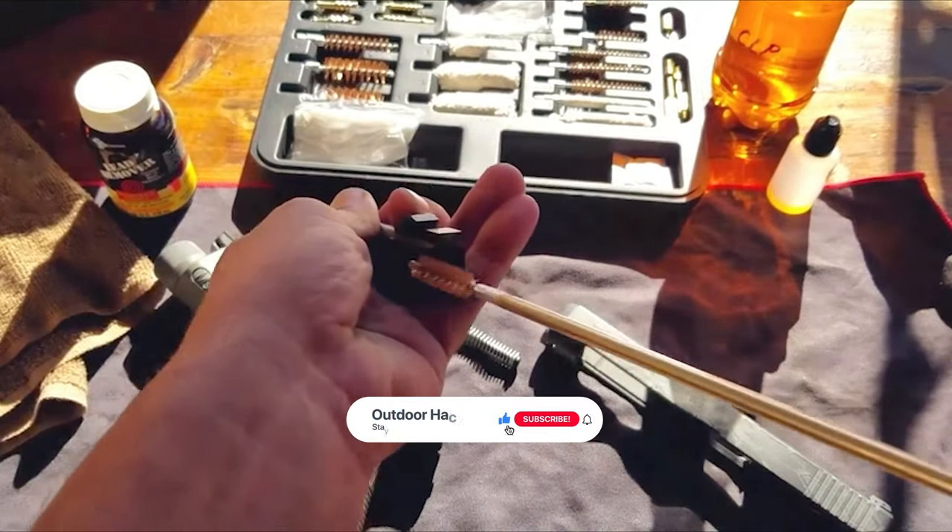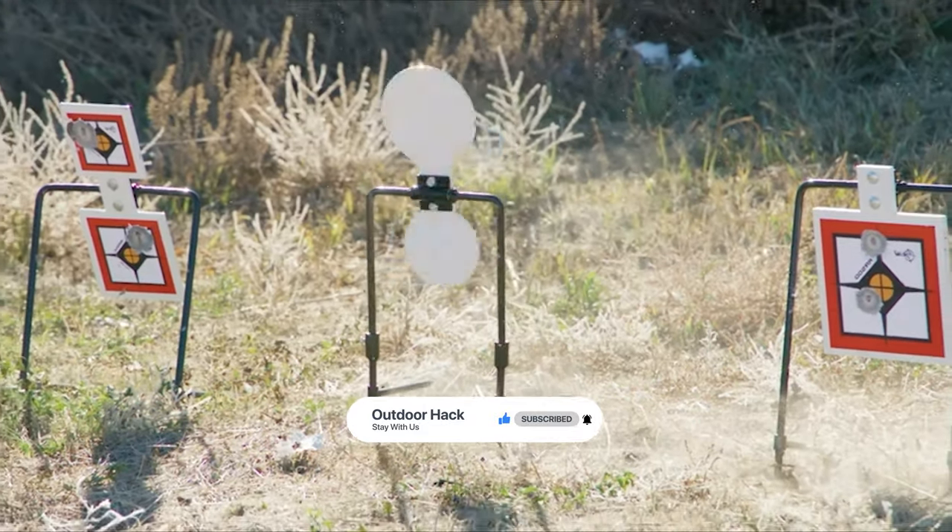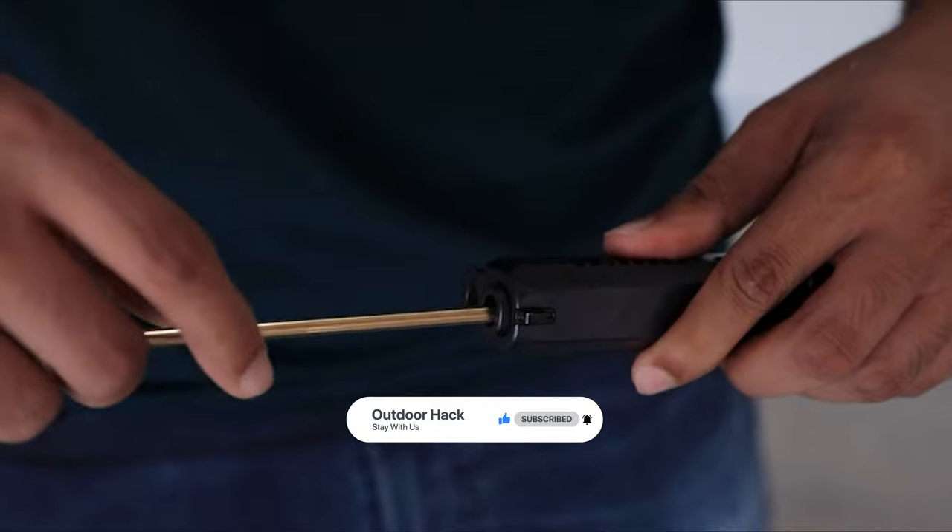Thanks for watching. Hope you have no doubts about the best gun cleaning kit in the market. If you enjoyed this, make sure to like and subscribe. Drop a suggestion in the comment box if you think we can do better.